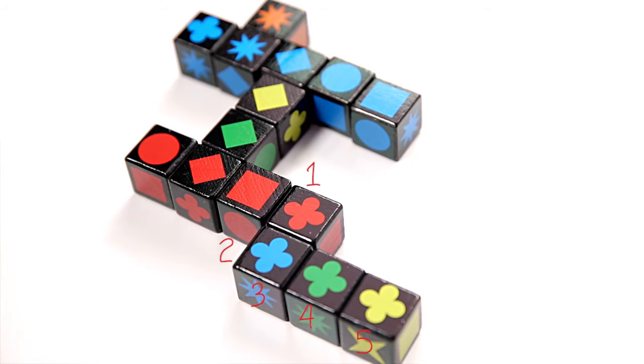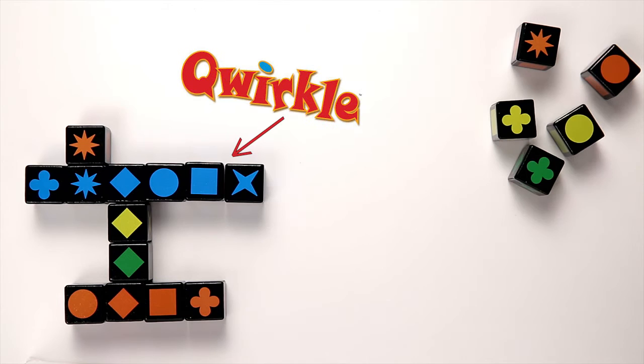Add to the rows and columns by matching color or shape and getting points. If you place the sixth cube in a line, you've scored a Quirkle and earned bonus points.